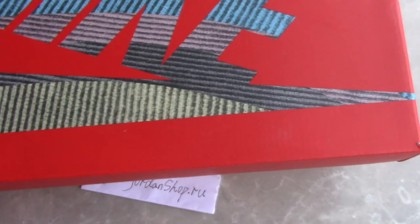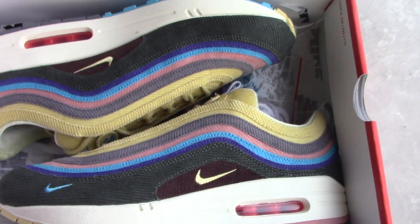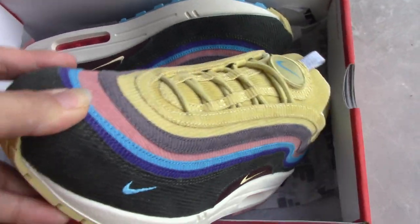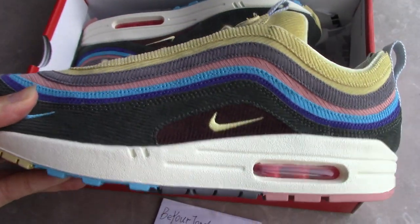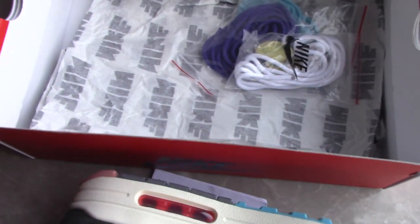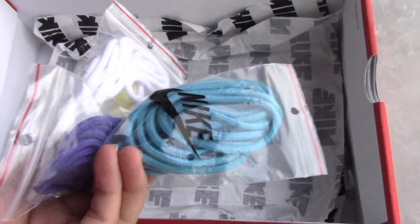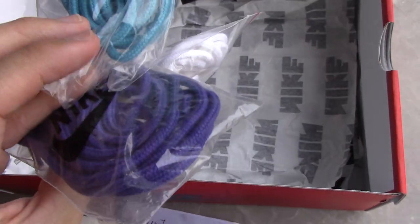Let's come to the inside of the shoes. This is the gold version. We make them in the best condition. I'm confident our quality is the best one on the market. For this pair, it comes with another extra three laces — blue one, white one, and the purple.